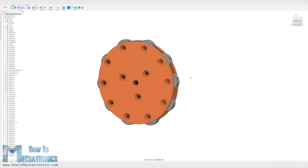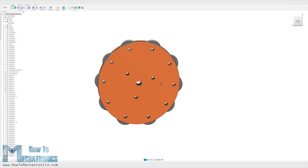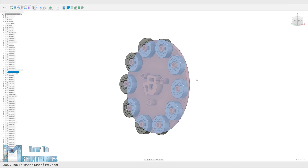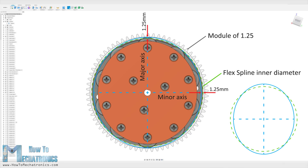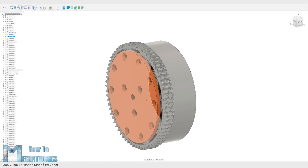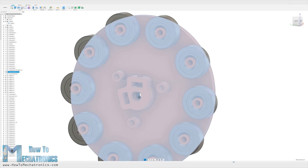As for the wave generator, we cannot really use those special type of thin ball bearings mentioned earlier, as they are not easy to find. Instead, we will use normal ball bearings arranged around the circumference of an ellipse. The dimensions of the ellipse should be made according to the dimensions of the inner wall of the flex spline. I made the major axis radius of the ellipse to be 1.25 mm bigger than the radius of the inner wall of the flex spline, while the minor axis radius of the ellipse is 1.25 mm smaller. The wave generator will be made out of 2 sections on which the 10 bearings can be easily attached. One of these sections will also feature a shaft coupler suitable for securing the NEMA 17 stepper motor.